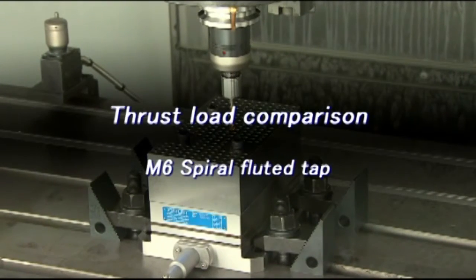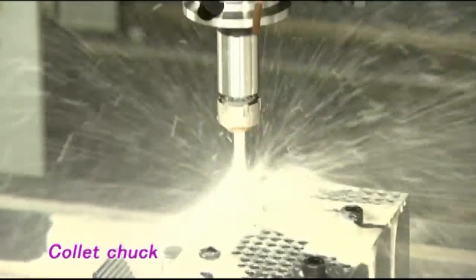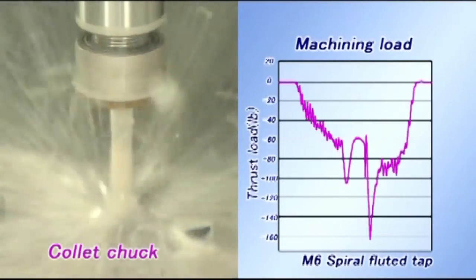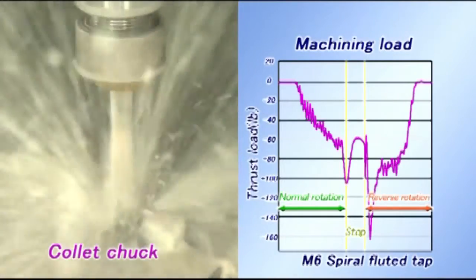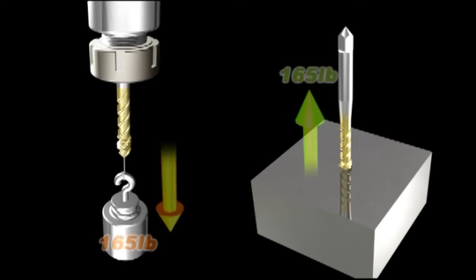Let's compare the thrust load during a tapping operation. First, we will use an M6 spiral tap. The tap is clamped with a conventional collet chuck and the thrust load is measured. As you can see, thrust load appears in the tension direction, reaching a maximum of 165 pounds of force. In fact, this operation exerts approximately 165 pounds of load on the tap and the workpiece.